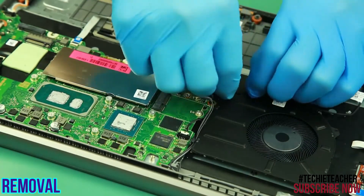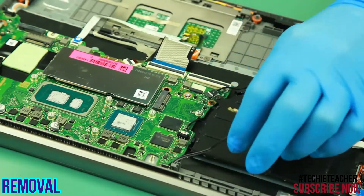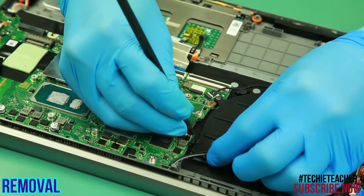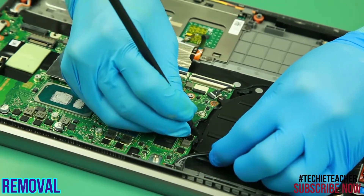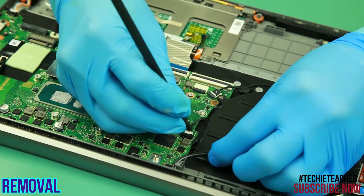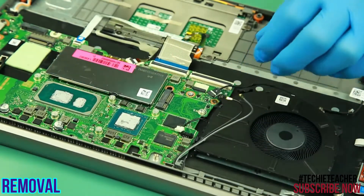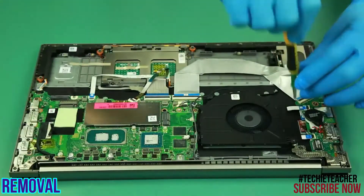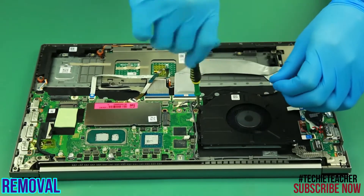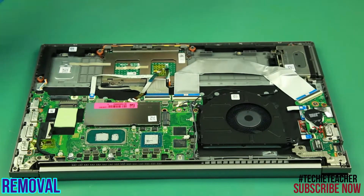Release the cables from the fan. Disconnect the fan cable. Remove 2 screws. Remove 2 screws. Remove 2 screws. Remove the fan.